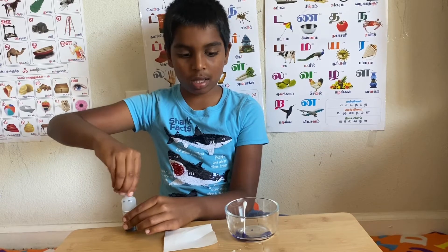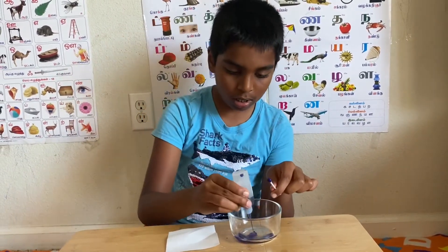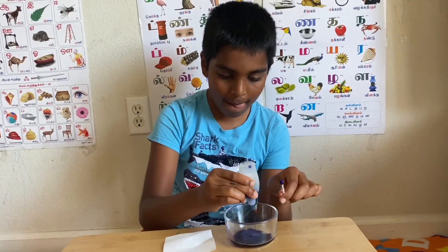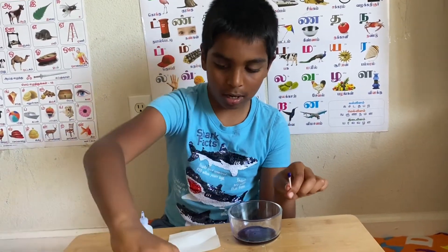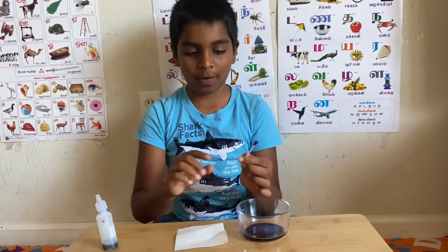So you see here in the bowl, I have some disappearing ink. Let me add some more. This is enough. Make sure you don't completely empty the disappearing ink if you want to continue.